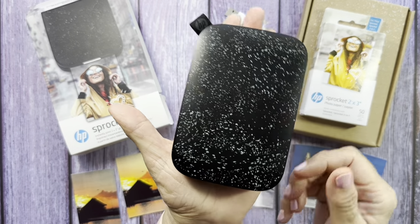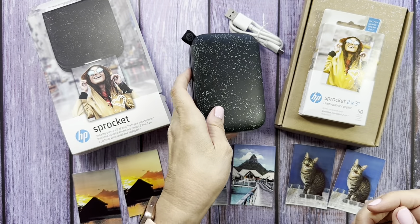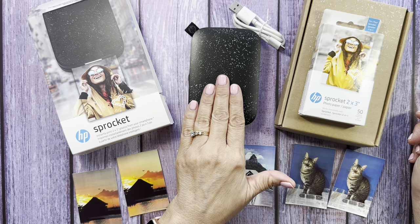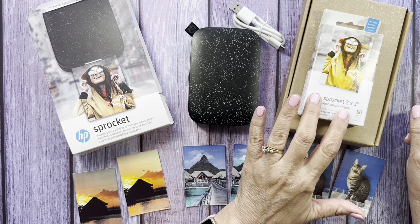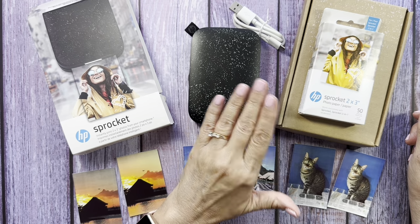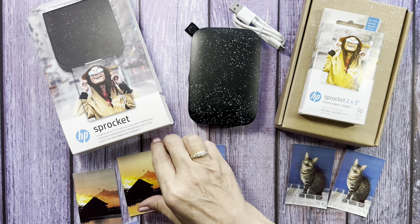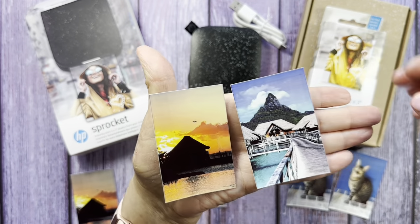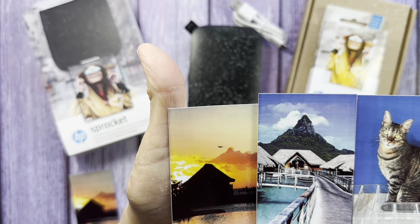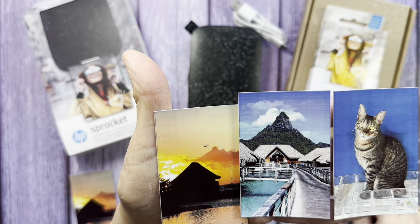This is a very small printer — my hand is bigger — and I think it's doing a very good job for what it is. I paid $79.99 for the printer and $24.99 for the 50 sheets. For the value of what you paid, I think you're getting very good pictures. If you didn't see the picture any other way, you would think they're very good pictures.